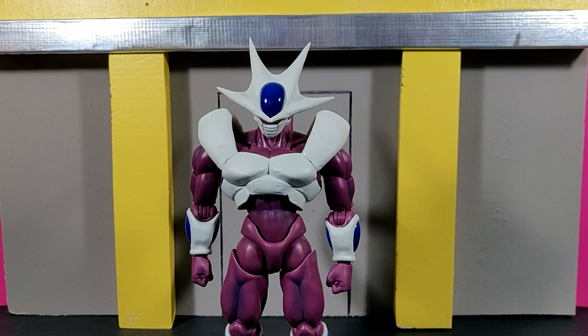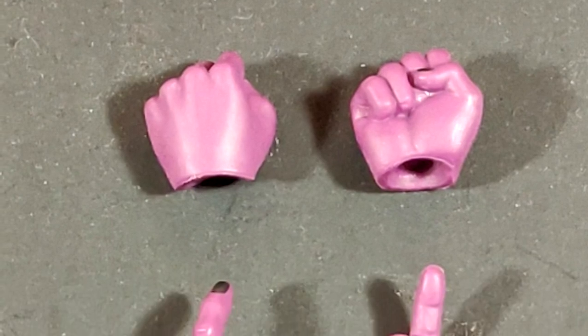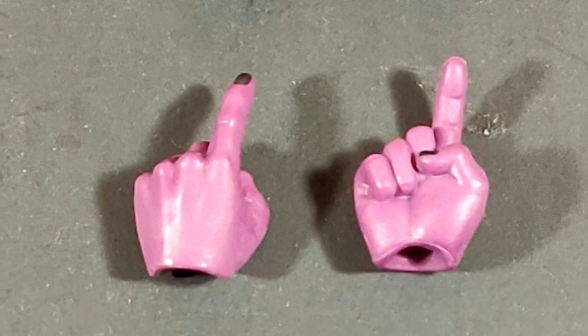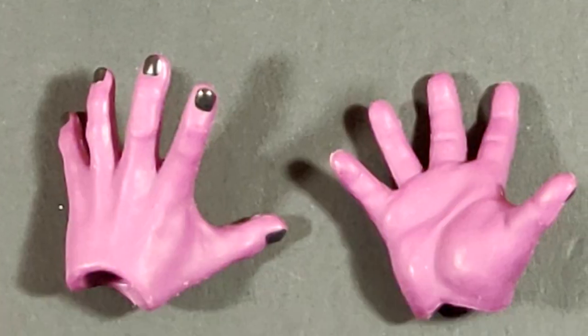The accessories on this figure might let some people down since there aren't as many as on other figures. We get a pair of fists which come on the figure out of packaging, a pair of death beam hands that are slightly curved rather than straight, a pair of gripping-type hands, and some open palm blast hands that aren't quite as open as on other figurines but do the job well. If you own the Full Power Broly figure, you'll recognize the similar sculpting on these hands.